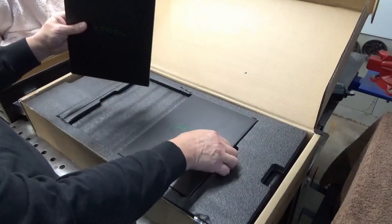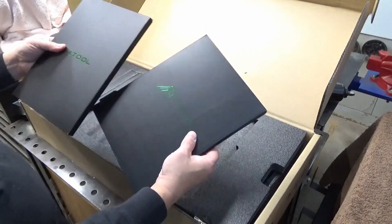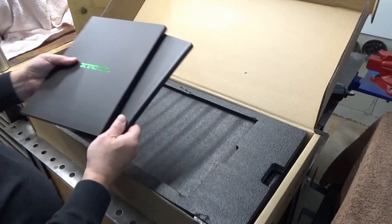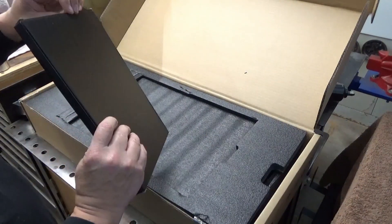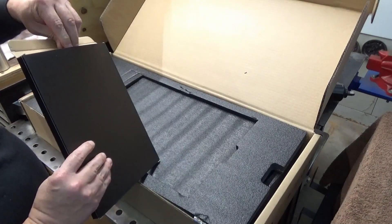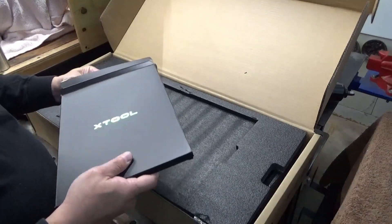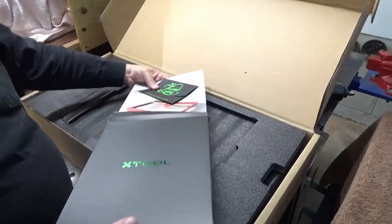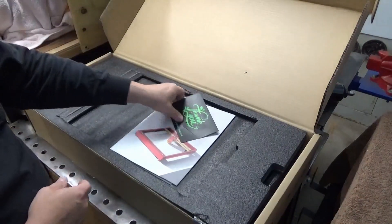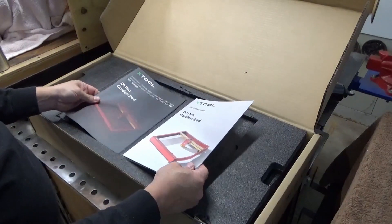First thing you see are the manuals, and this is a sample of different materials and stuff that you can play around with. I haven't taken it any further than this yet. I want to take a look at the manual and see how involved it is — I don't think it's too involved to set up. There's also a quick start guide and instructions.